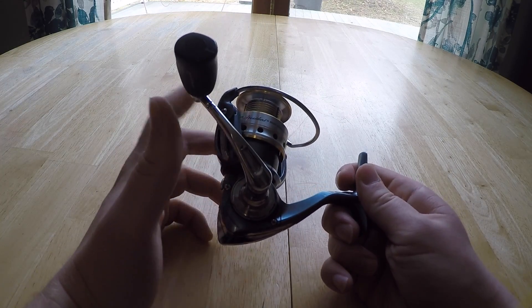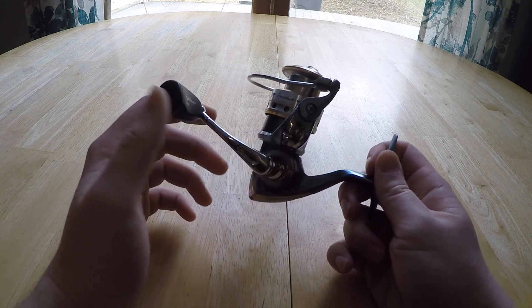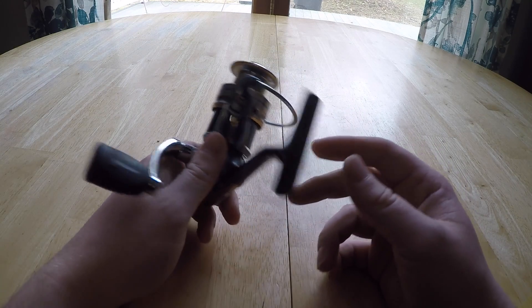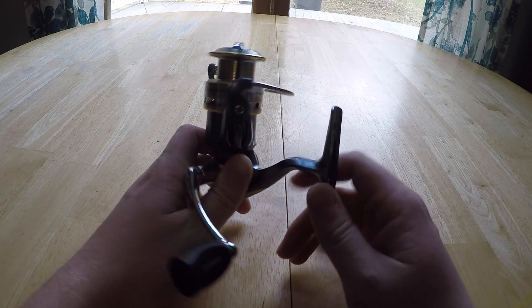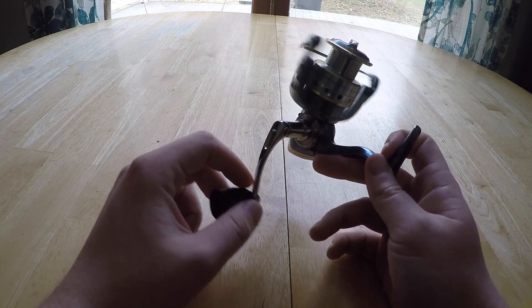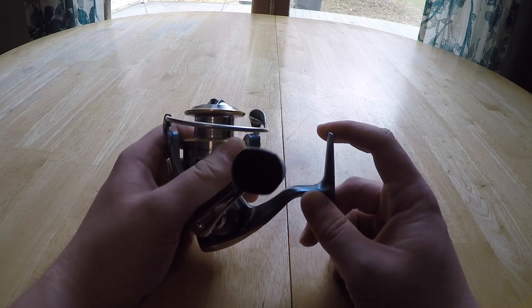When I first got this reel I was younger and this was before my baitcasting days — I would throw everything on a spinning reel. So this reel has taken a lot of abuse from heavy lures. The heaviest I threw on this was a three-quarter ounce jig with braid, and a 130-size Whopper Plopper.